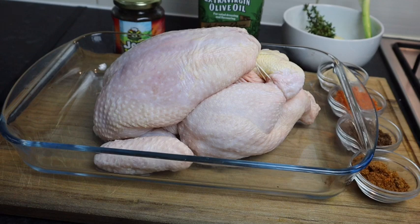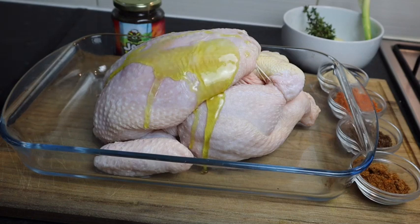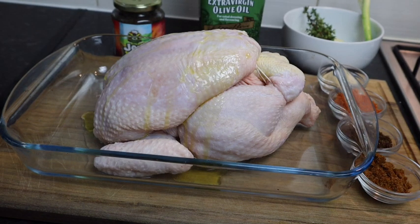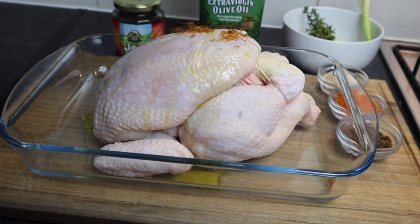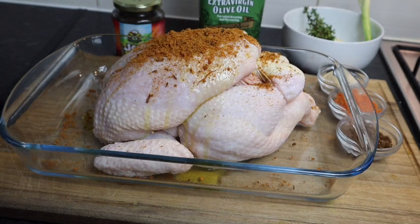So the first thing I'm gonna add is some olive oil to my chicken. I add at least one tablespoon of olive oil just to keep it nice and moist. So now I'm gonna add my seasoning — you just want to take your time and add it.